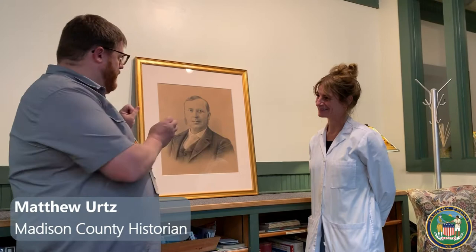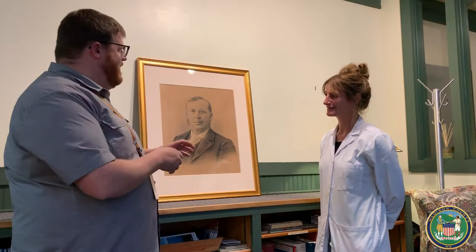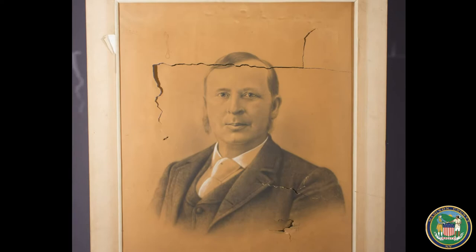Hi, I'm Matt Ertz, your Madison County historian. We're standing inside Westlake Conservators with a portrait of John E. Smith that was recently restored by Westlake — Louisa was the restorer. Louisa is going to tell us a little bit about what happened here. When we brought this in, there was a bunch of tears in it and it was really dirty. Talk a little bit about the process of restoring it and what was involved.